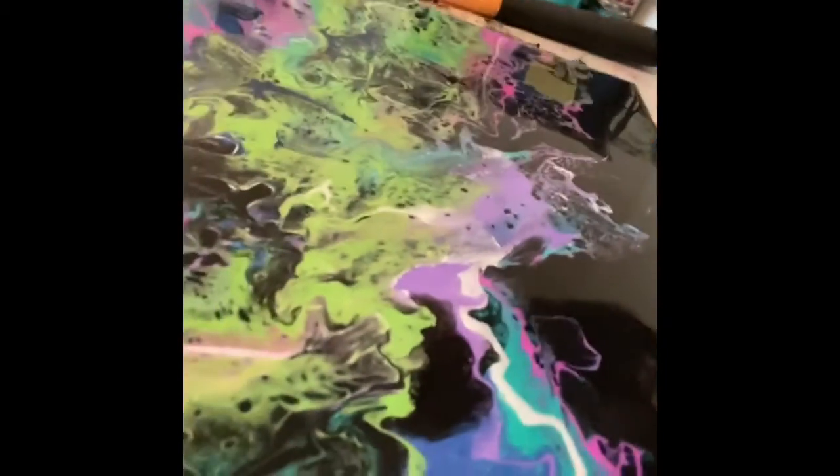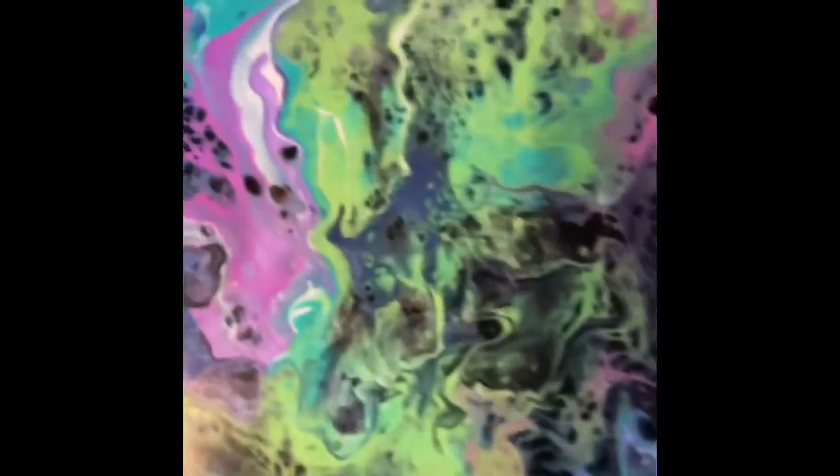That is just — when it dries, it's really going to be pretty. I can't wait to see the dried results. Thanks so much for watching. I'd really appreciate it if you would subscribe to my channel and give me a thumbs up. Thank you again for watching. Bye.